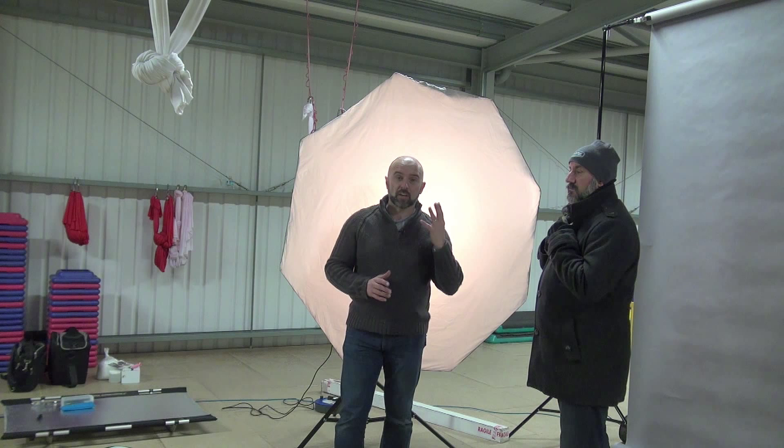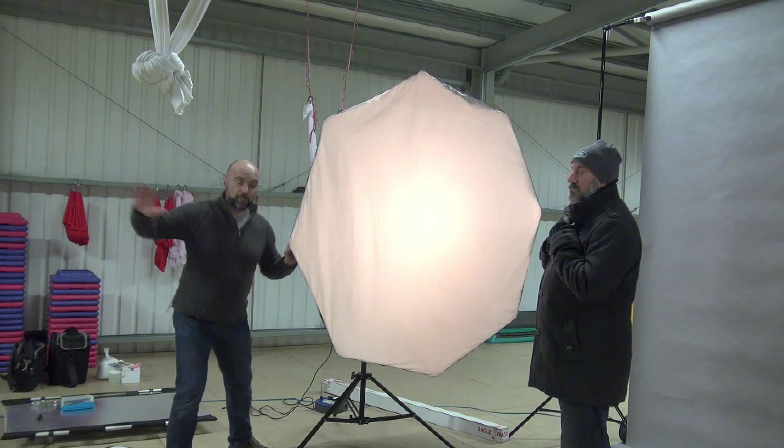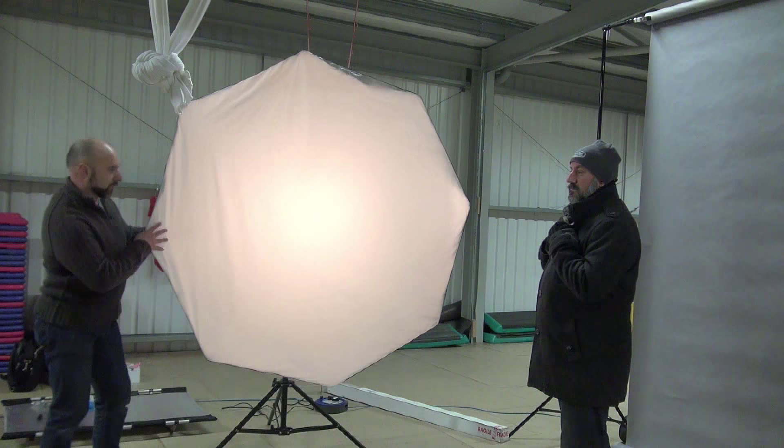So how do we position the light? Well it's really simple. All we do is get our modifier and drag it away from them, so I'm actually going to bring it quite a bit forward of Brian. Let's have a look — just bring it around about here, somewhere like that.